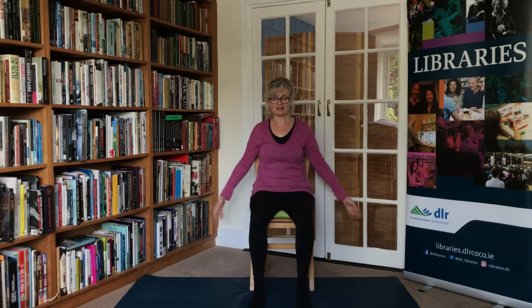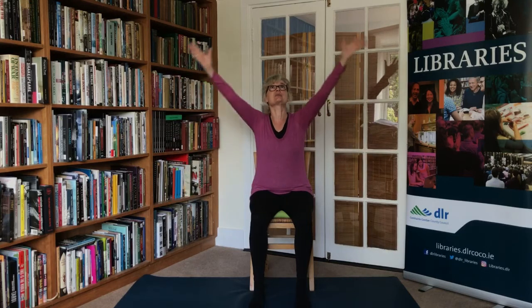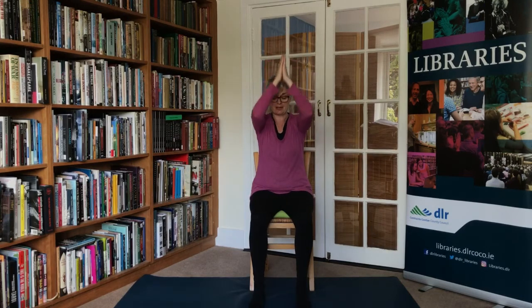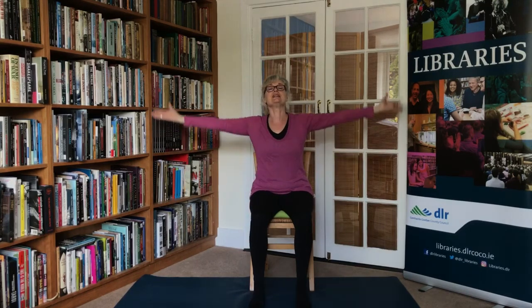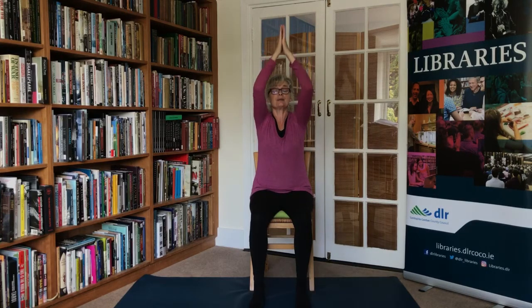Feel your feet, and we begin now to close our practice. Let's bring the hands to the heart center. Well done, everyone. When you're ready, bring the arms out to the sides, lifting the hands to wherever suits you. Bring the palms together and bring the hands back down to the heart center. Twice more — breathing in and fully out. Last time: breathing in, drawing energy now for the rest of your day, and bring it deeply into the body. And we'll say Namaste.